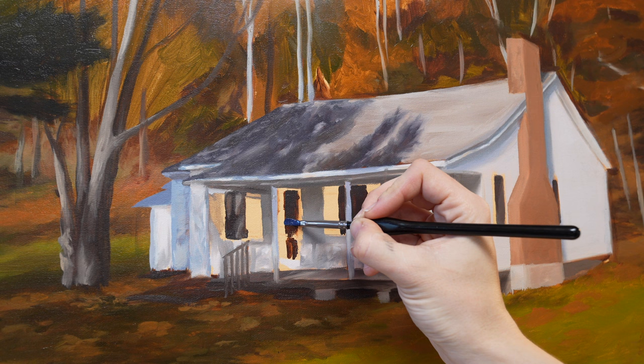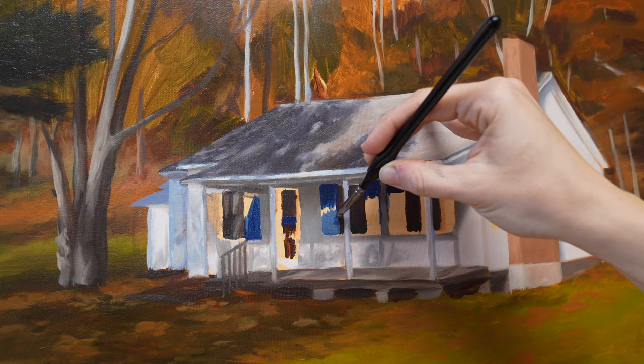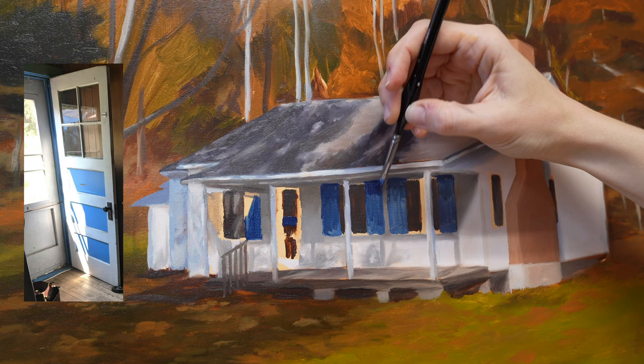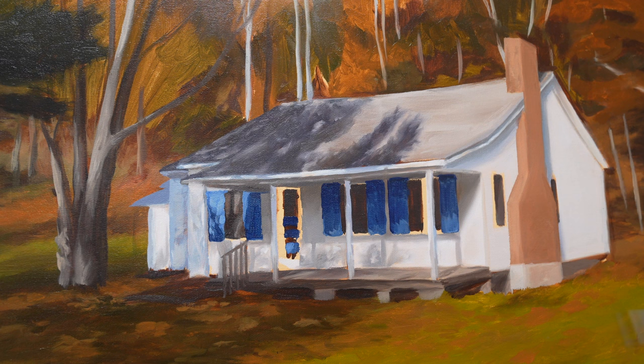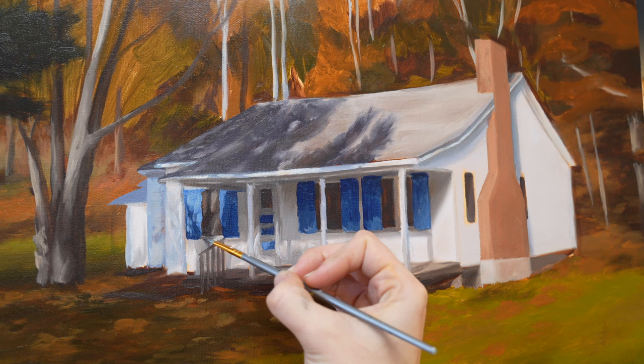The blue shutters were another modification that was made, and required thinking about how a specific shade of blue would behave in both light and shadow. I was provided with a close-up photo of the door, which had remnants of the same shade of blue that used to be on the shutters, so I used Photoshop to sample and isolate that colour of blue that was in both light and shadow. Then I used the reference photo to see where the light fell, and applied the darker blue in shadow and the lighter colour in full sun.